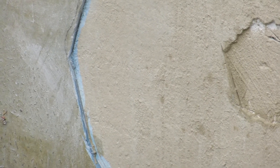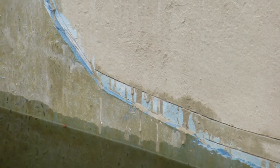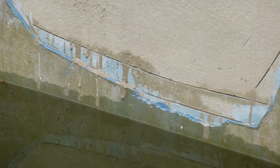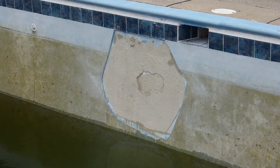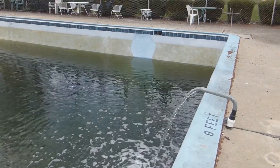They came back the next day — this is a close-up showing the layer that they took out. It was about three-quarters of an inch all the way around the damaged area. They put the bonding agent in, let it sit overnight, came back the next day, and filled it in with the concrete quartz aggregate blue plaster.